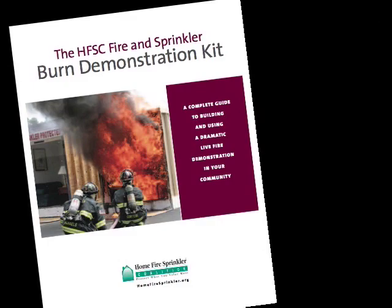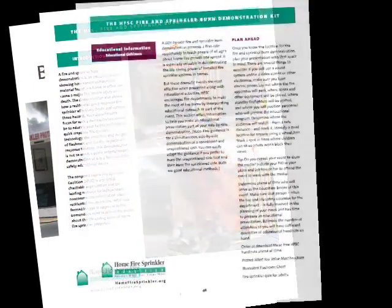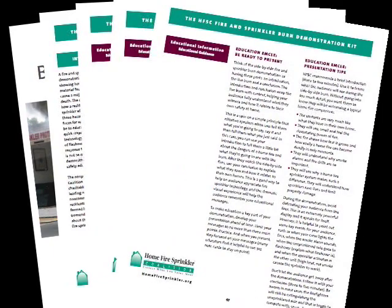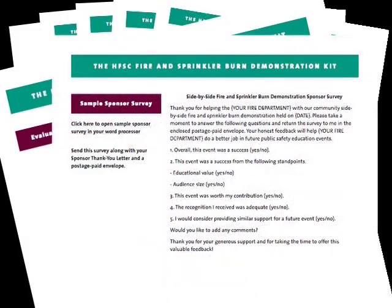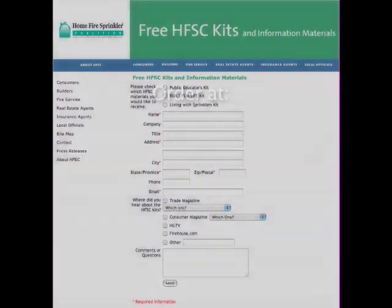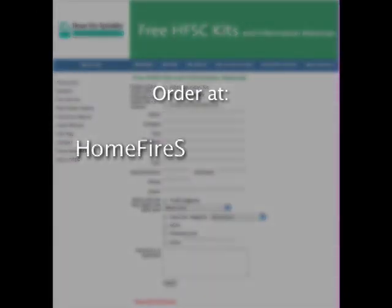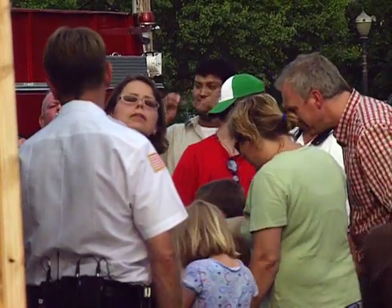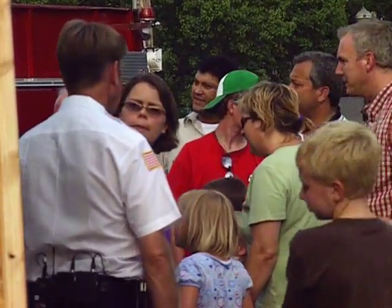Your HFSC kit includes suggestions for making this an effective educational experience for people of every age and for evaluating your community's fire safety knowledge. And remember, HFSC's printed educational materials are available at no cost and can be ordered ahead of time. After the demo, have your MC hand out copies to the audience and answer questions.